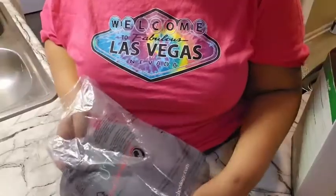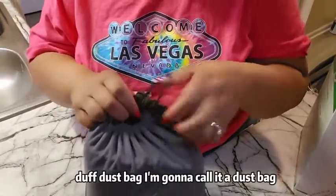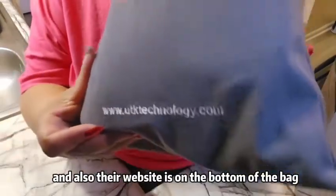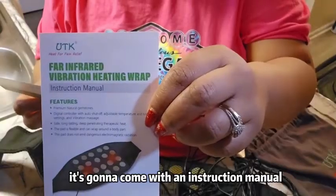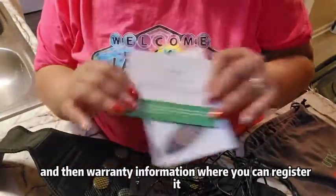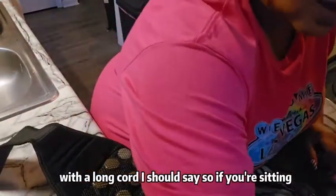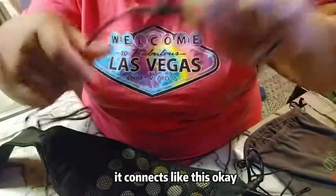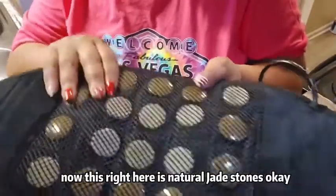Let's open it up. It comes packaged very nicely in a bag with their logo on it, and their website is on the bottom of the bag. Once you open it, it comes with an instruction manual and warranty information where you can register it. It has an electric cord with a long cord, so if you're sitting not too close to an electrical outlet you should be okay. It connects and you have your remote control. This right here is natural jade stones.